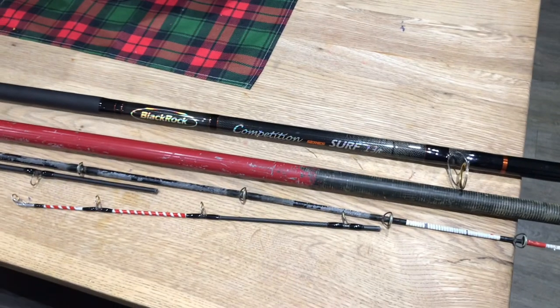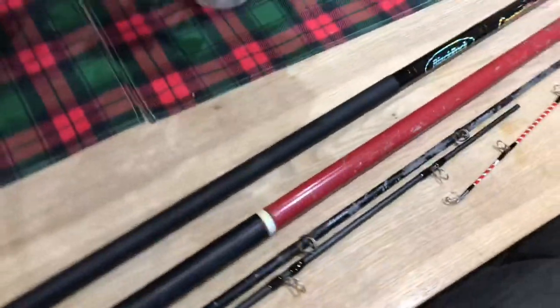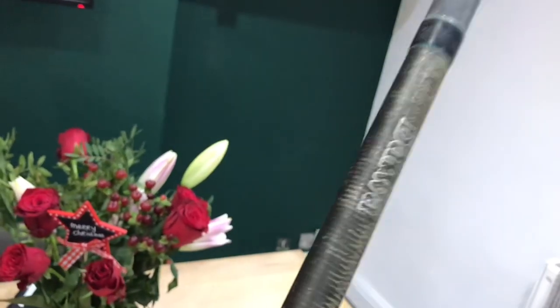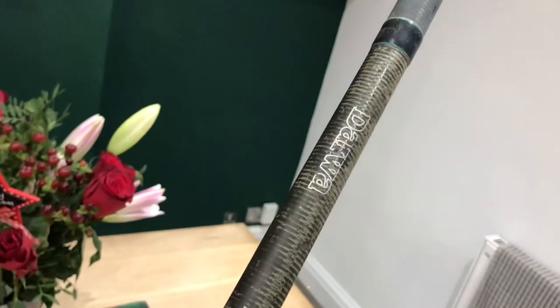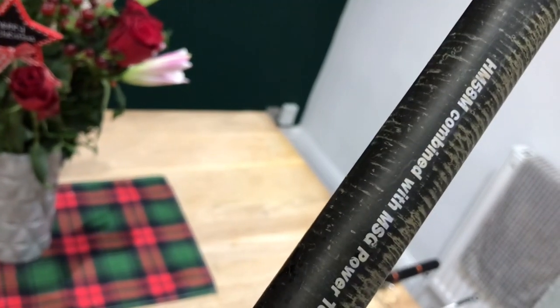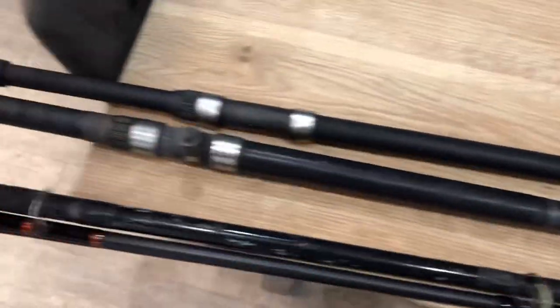My voice ain't all there at the minute but this might help. I'm going to switch this back round and show you the condition of his rods. Right, you've got a Daiwa — now this is his Daiwa that he's had for donkey's years. I don't know what it is, there's nothing on it apart from Daiwa branding basically. HM, 58M, wherever that is — someone might be able to tell us. It's battered, proper battered. Reel seat's broke.